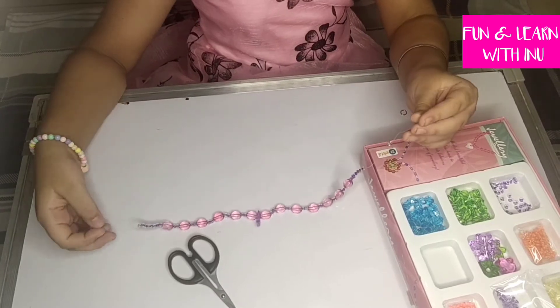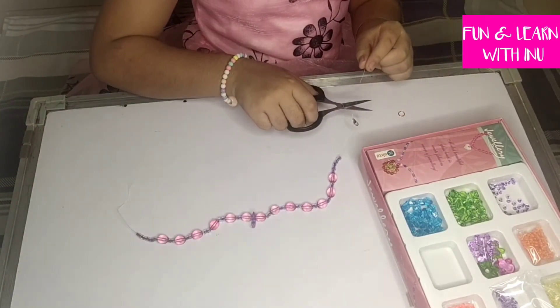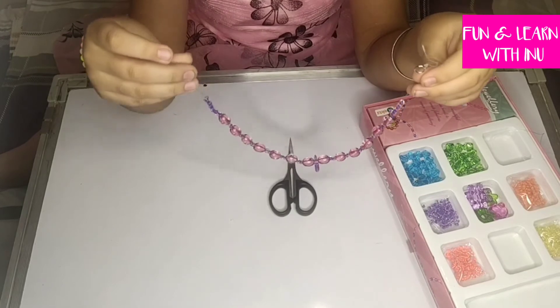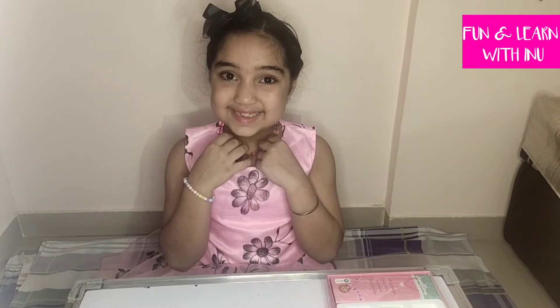I have tied this and now I just have to cut off the excess. So the necklace is set — it looks very beautiful and I will wear it and be right back. You can see I am wearing this necklace. It is pink in color, matching with my dress, and it has purple beads.